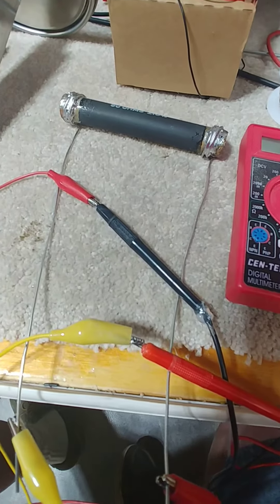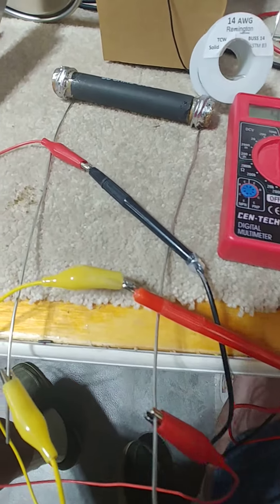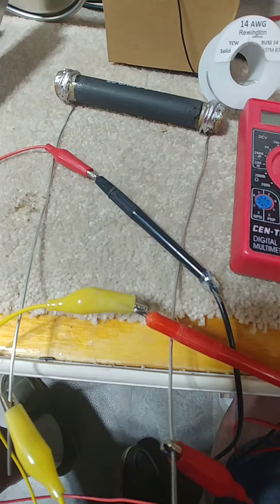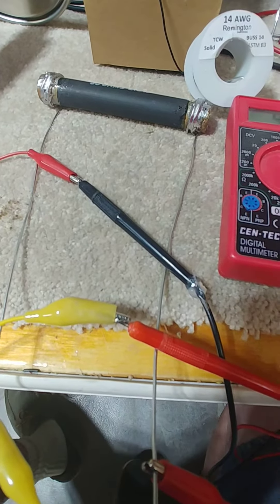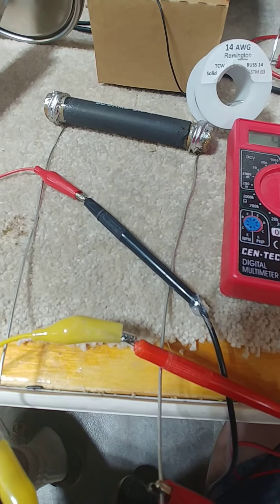Here's a little picture. I've wrapped some number 14 bus wire around the ends of the resistor. I had tinned them first. I then very, very gently cleaned them with steel wool.